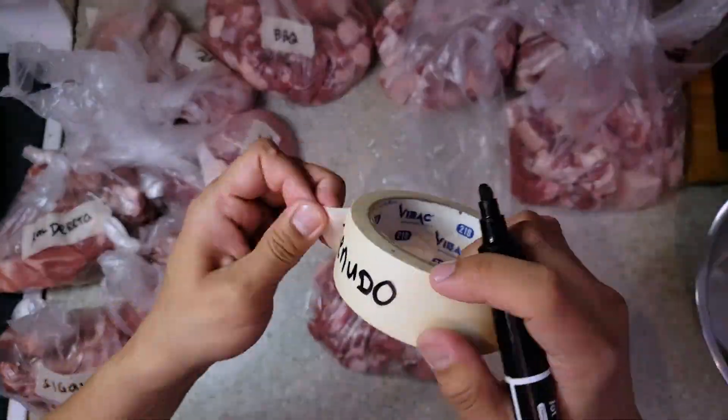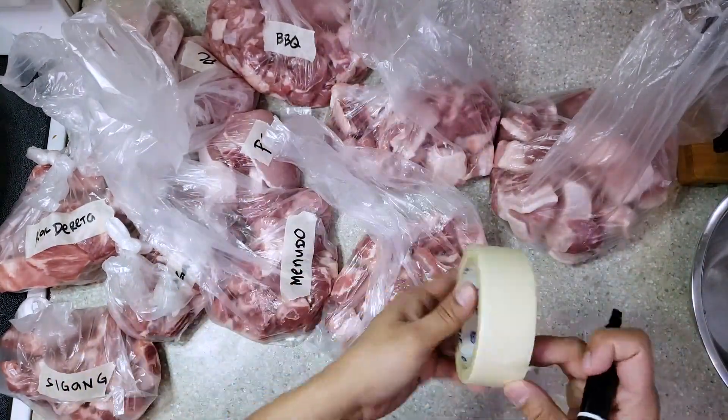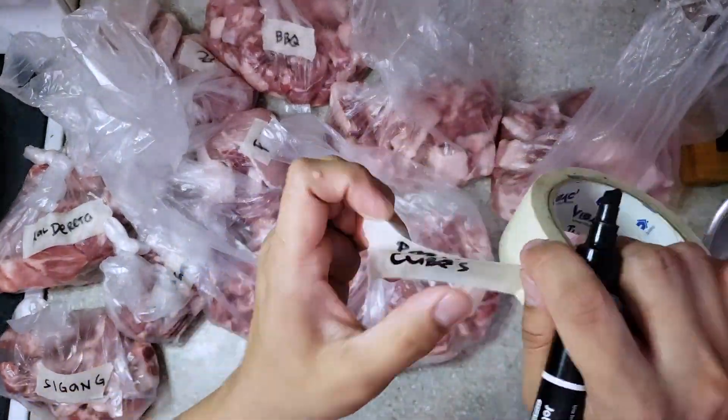Writing a name for each plastic bag is very important so that you will not have trouble looking for a meat to use for cooking.